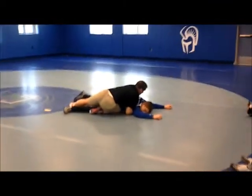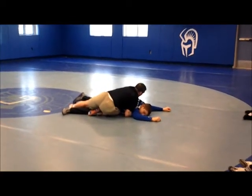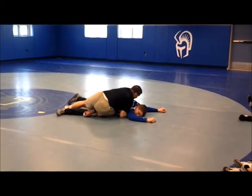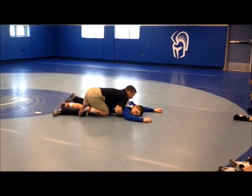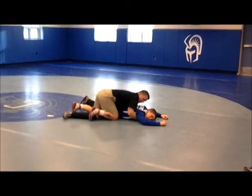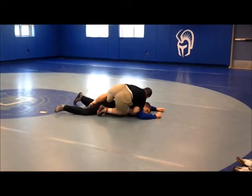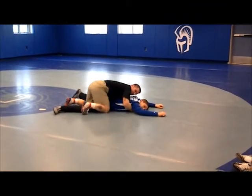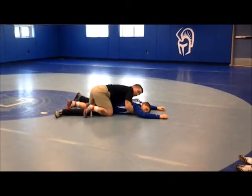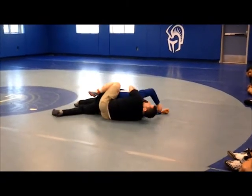I'm stronger than he is, and I also have probably 30 pounds on him, so I should be able to turn him without having to use a lot of effort. But if I really want to turn anybody, I've got to get shoulder pressure down and I've got to get him driving forward. Whatever side I'm going to, I'm driving the pressure down and forward. I'm trying to get my knee up to his rib cage, trying to drive him into my knee, using it as a wedge, pulling him into my lap.